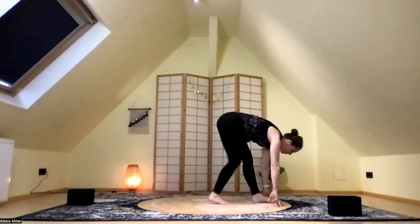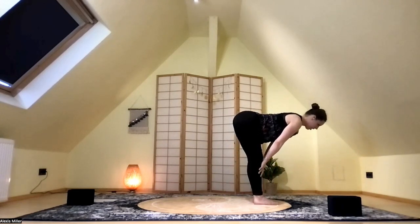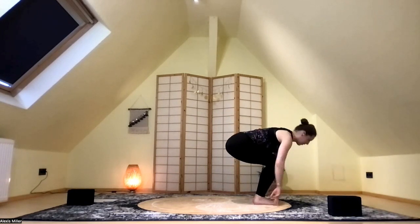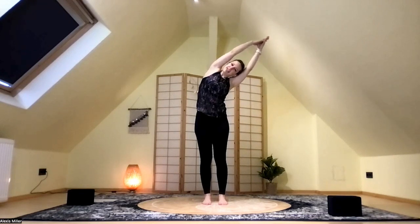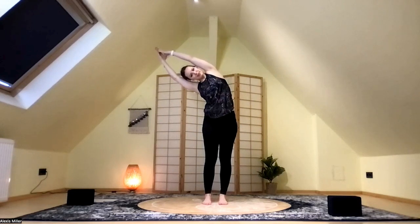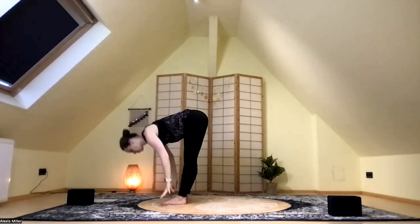Inhale, come into your plank, and then exhale into down dog. Inhale, look up between the hands — baby step those feet to the top of the mat, right into our halfway lift with a nice flat back, and then exhale right into a forward fold. Inhale as you bend your knees and flatten your back — reverse swan dive, arms come wide and up — and then exhale into heart center. Inhale, arms up. Exhale, leaning over to the left, really reaching through those fingertips. Inhale into center. Exhale to the right, reaching through those fingertips.